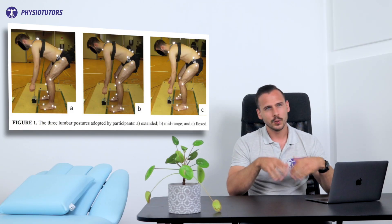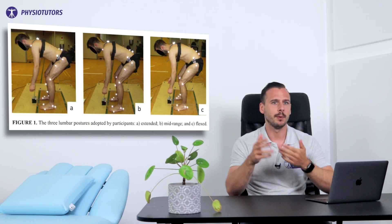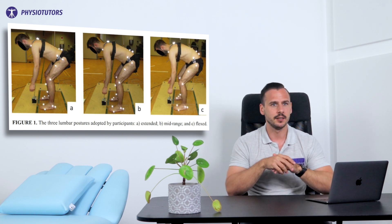But could a flexed position actually be beneficial? Recently, Marston et al. wondered how differences in lumbar spine postures influence trunk extensor strength, muscle activity and neuromuscular efficiency during maximal lifting. In their study they assessed 26 young, healthy, pain-free subjects. Their task was to generate maximal isometric force from a lifting position in three lumbar postures: extended, mid-range and flexed, as seen in the pictures here.